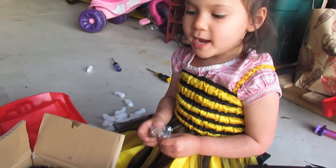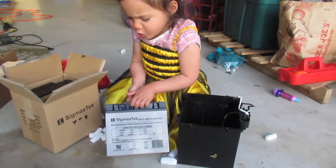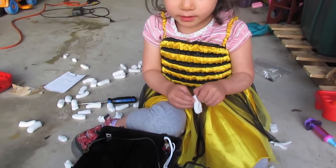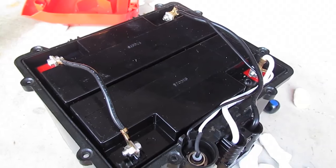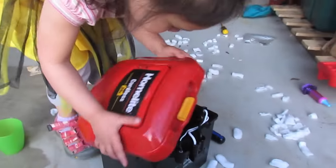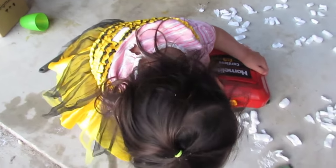Now put these batteries in the battery box. This is so heavy. Put the wires exactly where they were before. Let's use these new screws. We got all the wires ready. Now put the top back on.